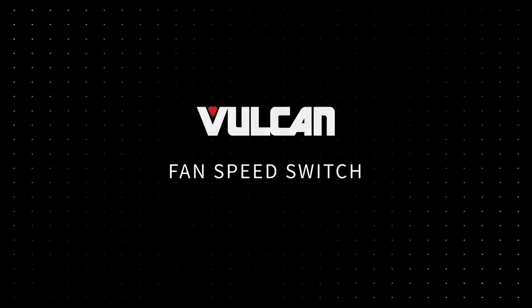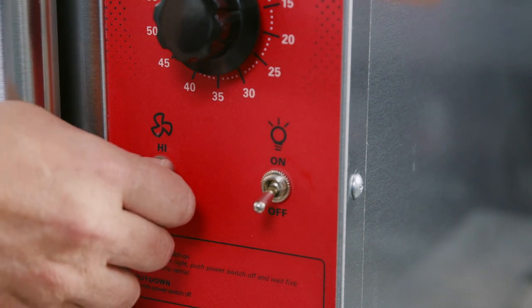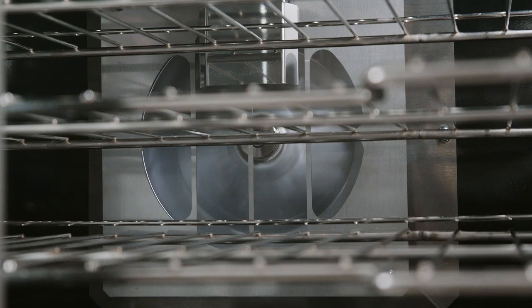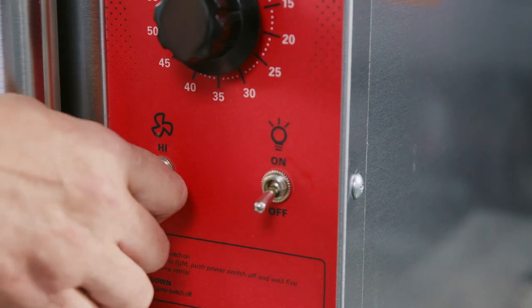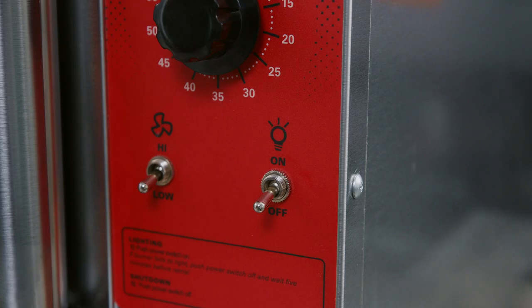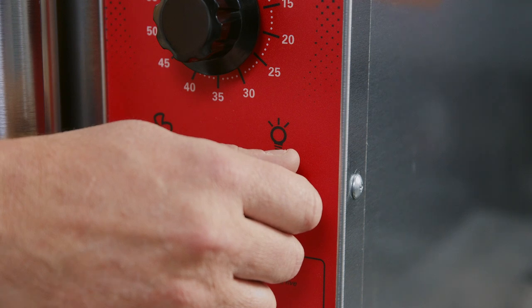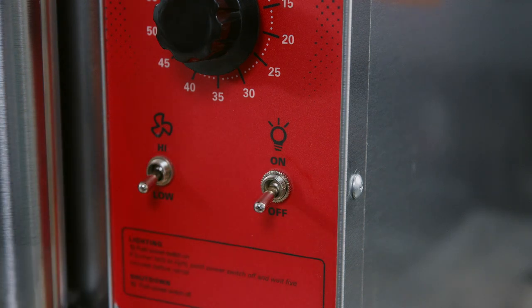Fan Speed Switch: the fan speed switch allows you to choose high or low fan speed setting. The high setting is the normal operating speed. The low setting is used when cooking delicate baked goods which could blow around in the oven. Light Switch: turns the lights inside the oven cavity on and off. Lights are for inspecting products during a cooking cycle. To extend bulb life, turn lights off when not inspecting product.